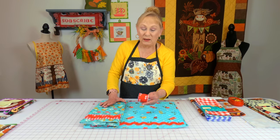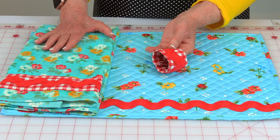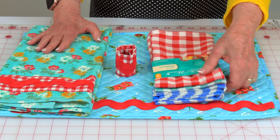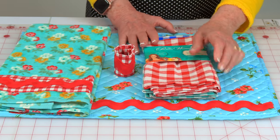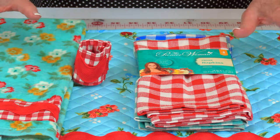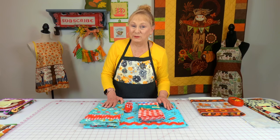You can even make napkin holders — these are real easy to make. And then you could add in the Pioneer Woman napkins. So you would have the napkin rings and all of these other pieces as a gift set.